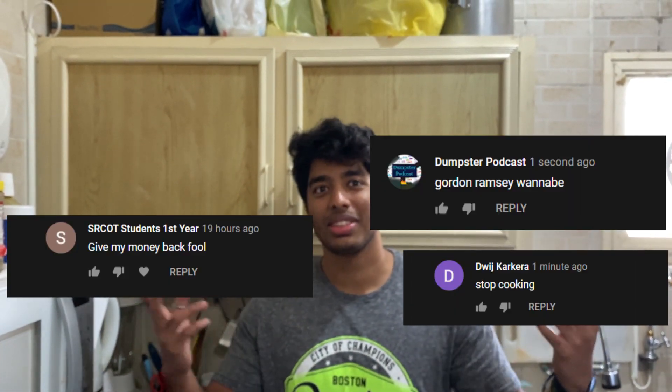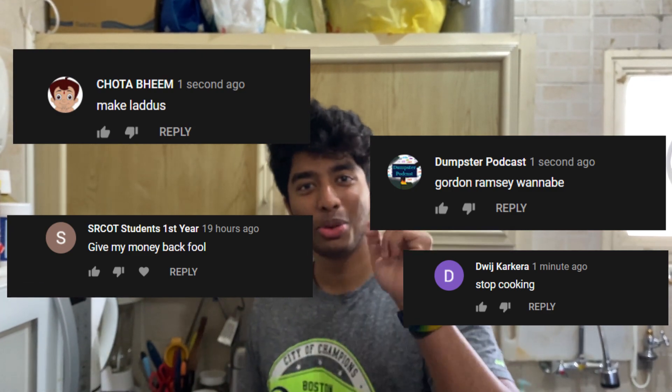Welcome to the best cooking show of all time. So this time we are going to be cooking something a lot of people ask. Many people are like cook this, cook that. So we are going to be cooking what no one asks for. French toast.